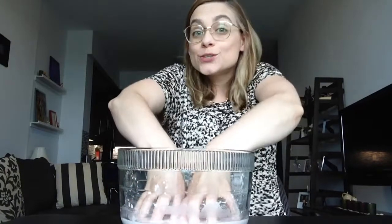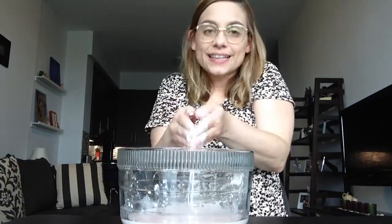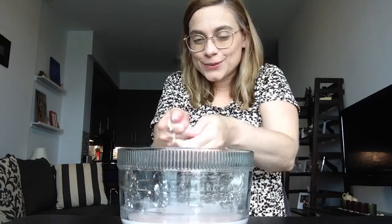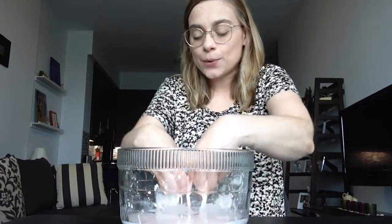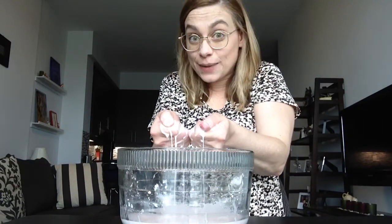Try rolling the goo into a ball. Does it behave like a liquid or a solid? It's a little tricky to do. It's hard to see on camera, but I can feel the liquid turning solid in my hands.